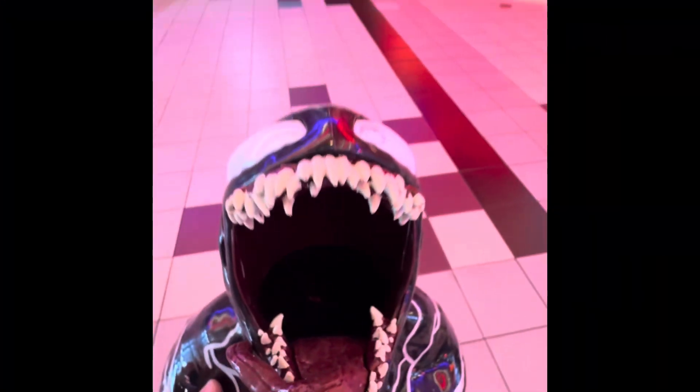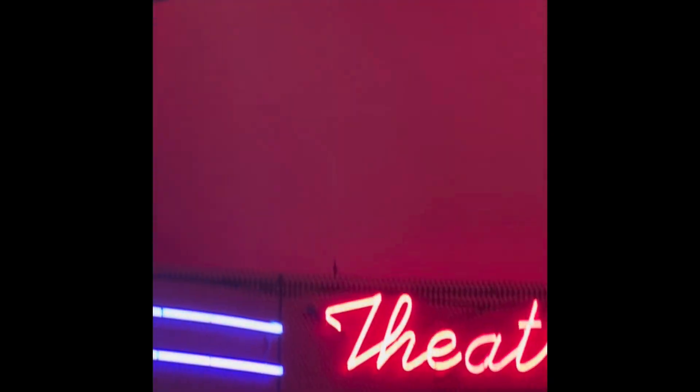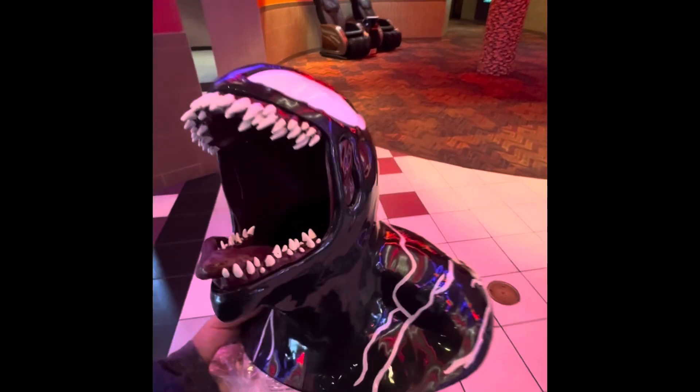And here it is. This is the Venom popcorn bucket. Going to watch Venom 3: The Last Dance. And you can see the bucket right here. Super awesome. Can't wait to eat some popcorn.